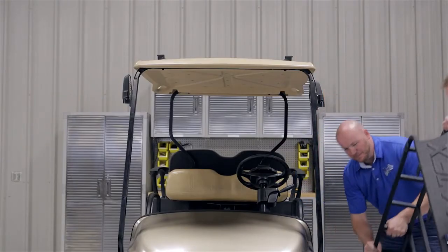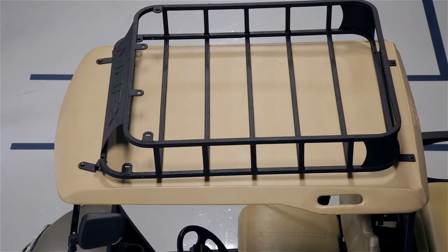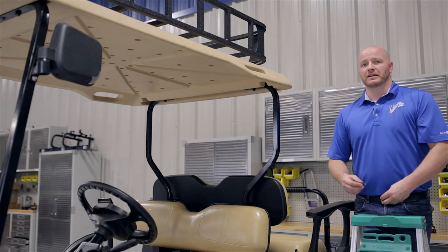Now that we have our brackets attached, you can place your roof rack on top of the brackets. We're going to attach our roof rack to our rear brackets using the 8x40mm hardware provided, but hand tightened.